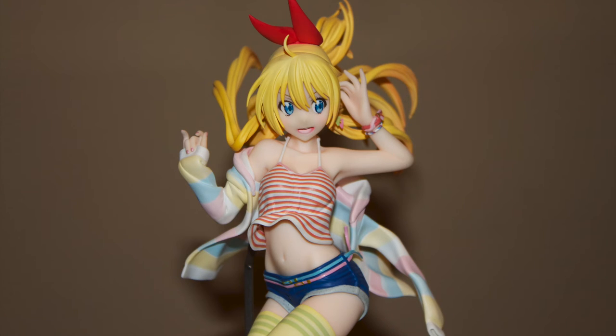There aren't too many other Chitoge figures — there's a Max Factory one but it's just the basic school uniform. This is the only one of her in a non-school uniform outfit other than the Beach Queens version. I'd love to see Alter do the other characters, since all the main female characters from Nisekoi are portrayed in illustrations on the Blu-ray volume covers. Hopefully they can do a full set. Even though Nisekoi is a pretty popular show and manga, there really aren't many figures — it's kind of shocking. If Alter makes an Onodera, I'll definitely get it and review it on the channel.